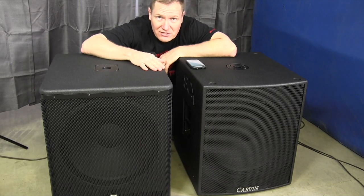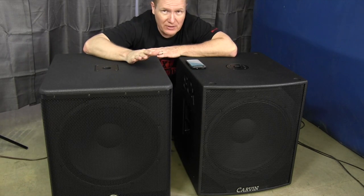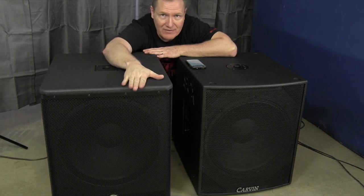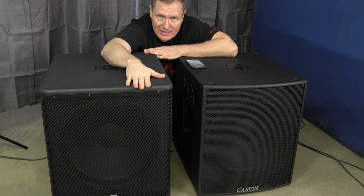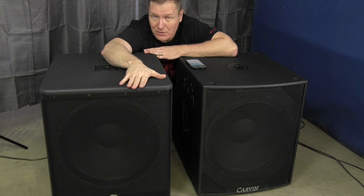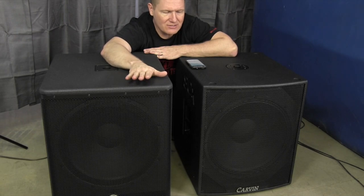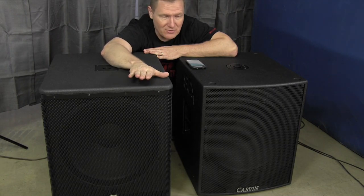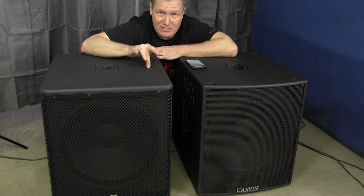This is John Young with the Disc Jockey News. We're comparing a high-end sub to a midline sub today. The Yamaha DSR 118W is the top-of-the-line sub from Yamaha — wood build, very heavy at 93 pounds, 800 watts with a peak of 132 dB. It maps around $1,000 and we've really been impressed with it.